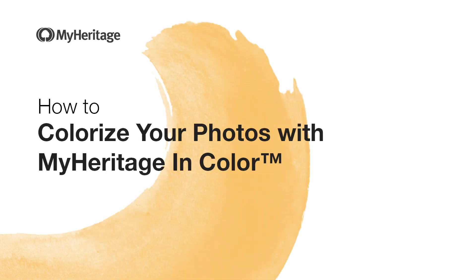In this video we'll show you how to use MyHeritage InColor, our automatic tool for colorizing black and white photos. Colorization brings the past to life and lets you see your ancestors like never before.